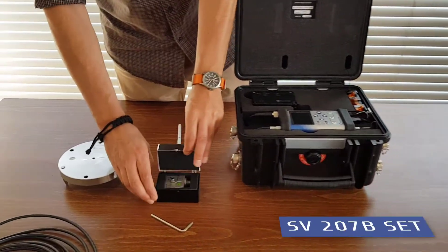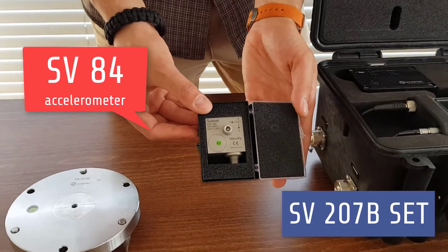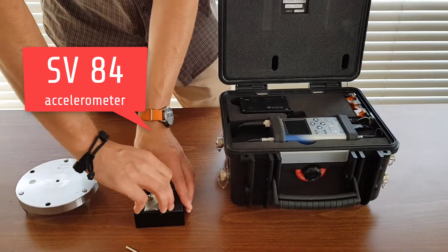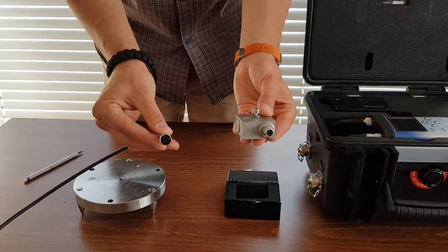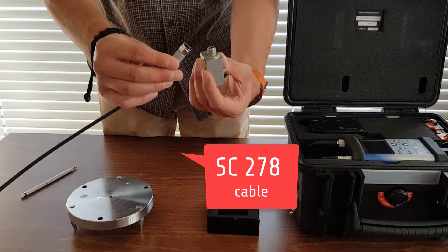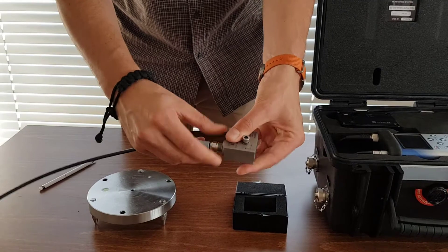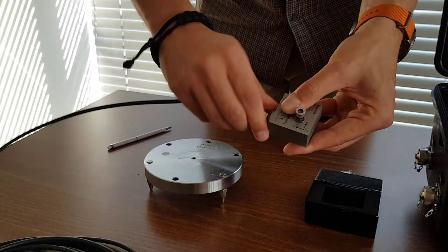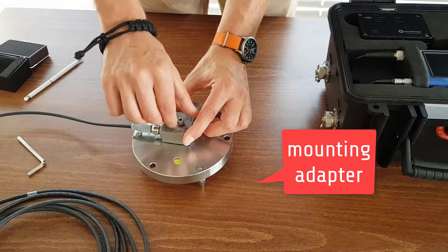SV207B Accelerometer Kit: Connect the SZ278 cable and the SV84 accelerometer. Mount it to the SA207 metal base.